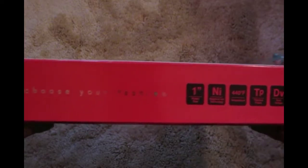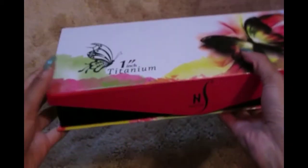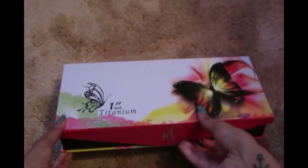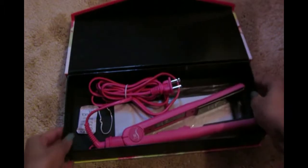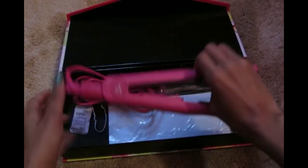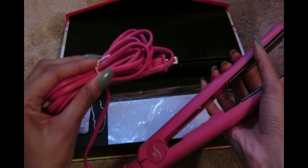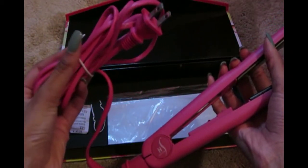Hey guys, so today I'll be doing a product review on my flat iron. I got the First Dollar one-inch titanium flat iron. It comes in the colors of pink and black and it comes in this cute box. When I ordered it, I actually ordered it in black but I got it in pink — I wasn't really disappointed, it was kind of cute so I just got used to it.